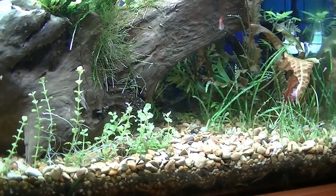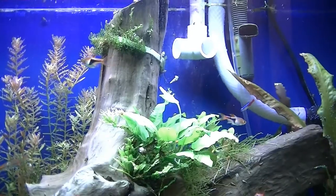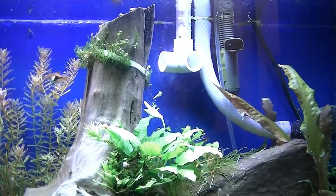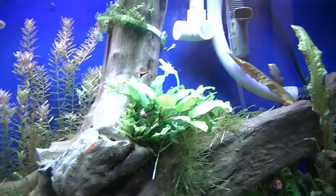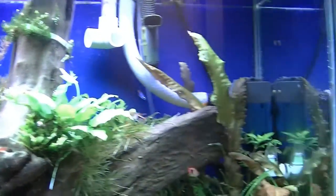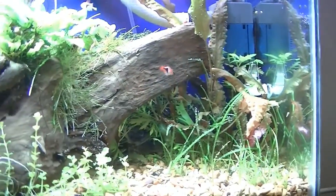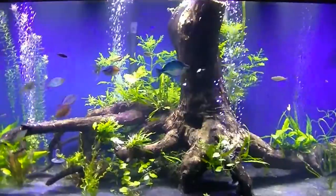The flower is still open, still pearling away. Pretty much everything is pearling right now after doing the water change. That's the 30-gallon. Let me show you what else I've got — here's the 225 after the water change.